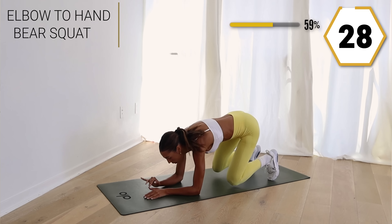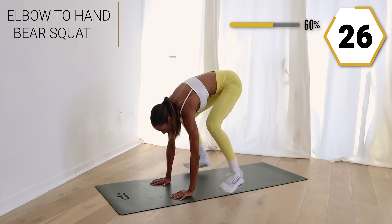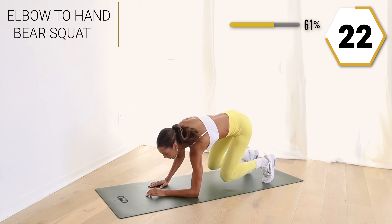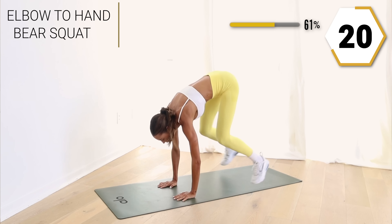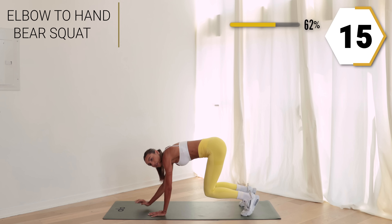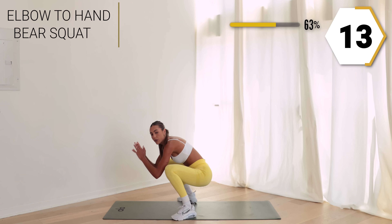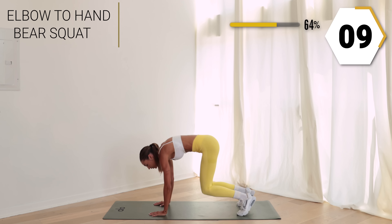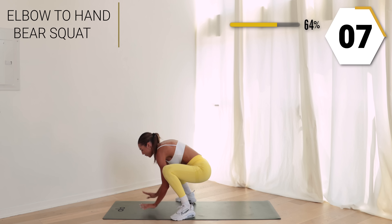Here we go — elbow, elbow, hand, hand, jump it up into that low squat. Alternating what arm you're using to take it down. So good, those legs should be warm!